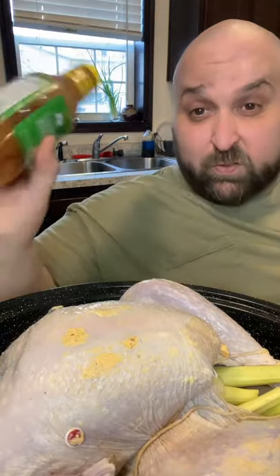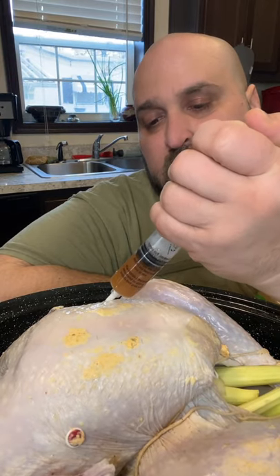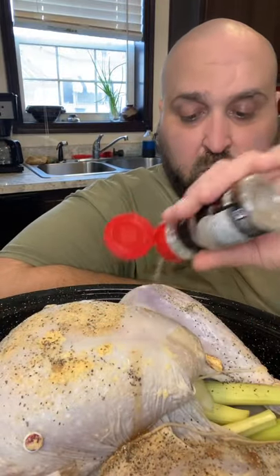Here's the bird we set up yesterday, sitting in the fridge overnight. It got a little juicy from the Creole butter. We're going to add a little more Creole butter — I washed the syringe because it sat up overnight. We did put the leftover in the fridge since it has dairy in it. We just want to top it off from a different angle, going in from the top and backing out while squirting. I also want to salt and pepper it, just salt, pepper, and garlic powder — nothing fancy.